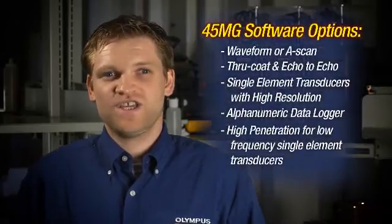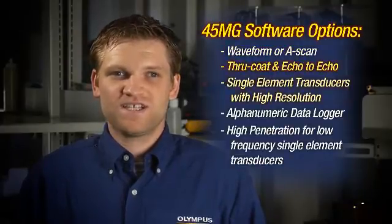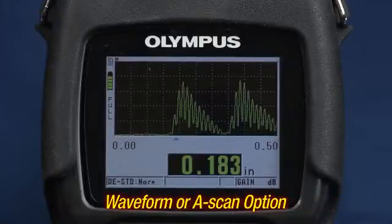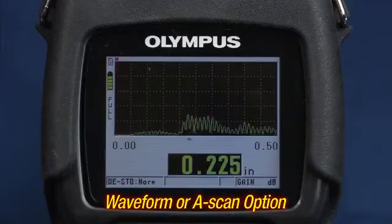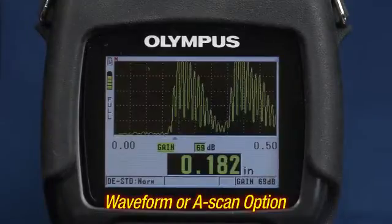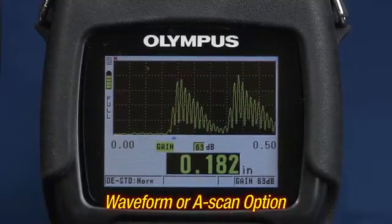The 45MG is customizable for use on a wide variety of applications by selecting any or all of the five available software options. The waveform or A-scan option allows users to view the A-scan directly on the gauge's display, verify the thickness measurement, and make manual adjustments to gain and blanking settings to maximize measurement performance in challenging applications.